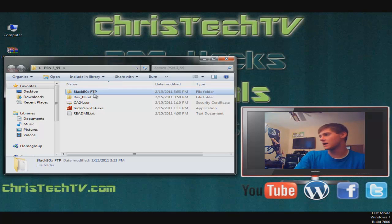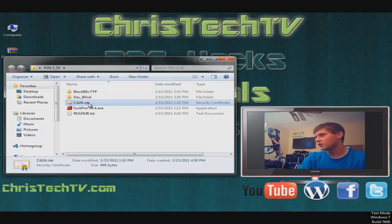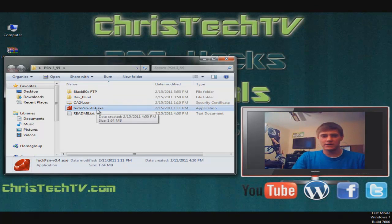Go ahead and open that folder up and you'll see some files in here. We've got the Black Box FTP server. We've got the dev_blind package, which will allow us to read and write to our flash. We have our certificate file that we're gonna need to put on the PlayStation, and then we have our PSN package right here, which basically when we open this up it's gonna listen for your PlayStation to connect to the computer and tell your PlayStation that you are on 3.56 even though you're only on 3.55, so it'll let you get online.